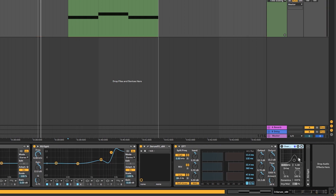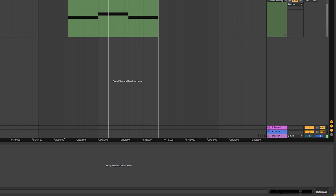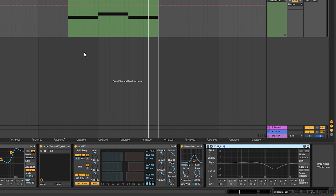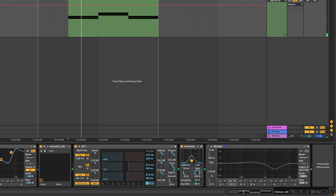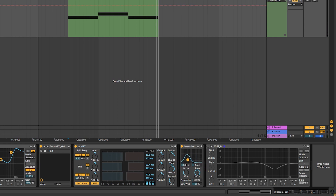The next thing we have is an overdrive and an EQ to color the sound a little differently. If we listen to the reference, we can hear how there are different expressions in the bass — and this is all coming from different types of saturation, EQing, and other processing that change the harmonics. Depending on where you put the cutoff, it's going to change the expression of the sound. I'm going to leave it at around 300.